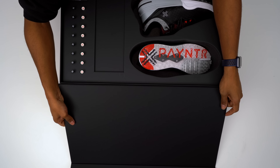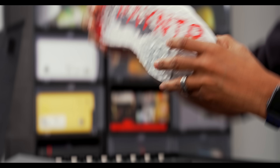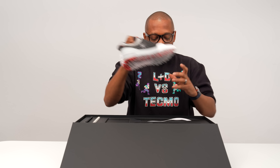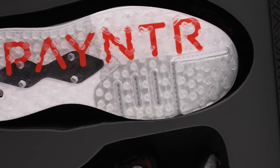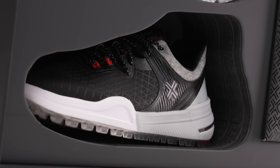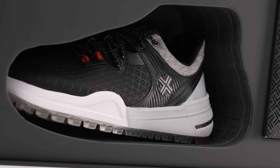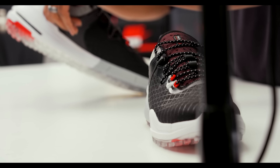Now let's get to what we really came here to see — the kicks. This is the Payntr 001F. I'm already getting some strong vibes here, especially knowing that Mike worked on these. If you're familiar with his past work, you'll understand. Let's do a quick overview.